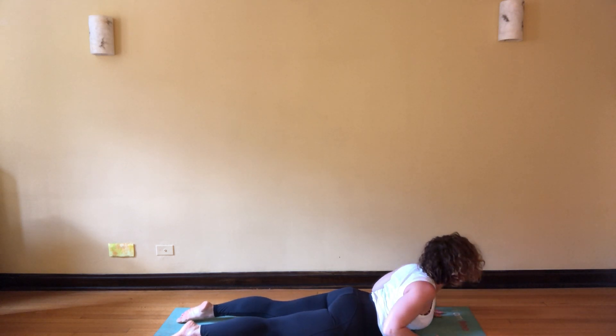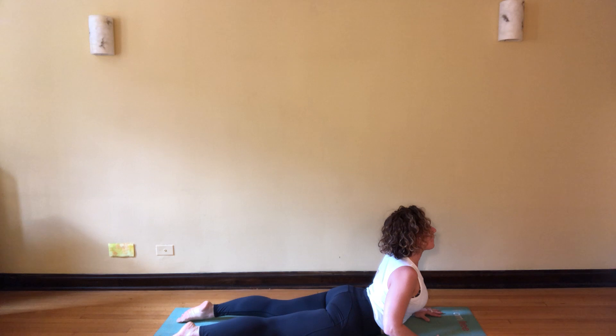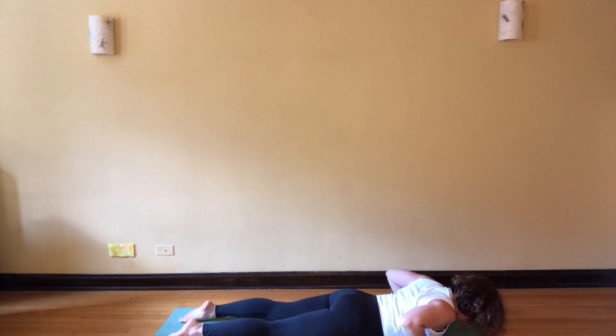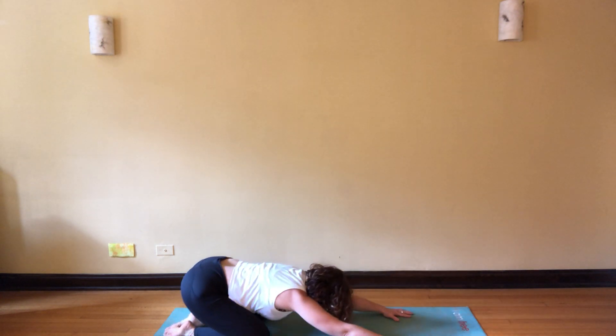Inhale, rise, lift the head. Slither forward through the chest, strong shoulders, toes into the mat. As you exhale, keep that leg lower. Breath in, exhale, press up, come back into child's pose.